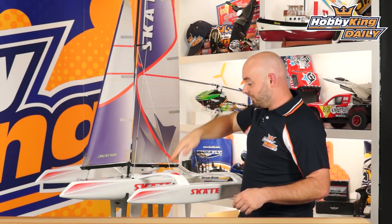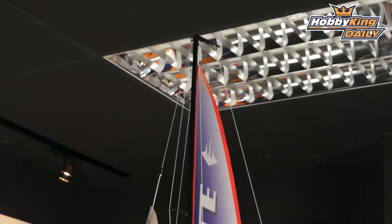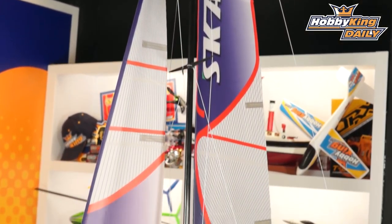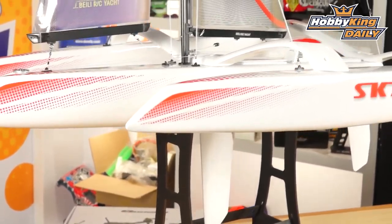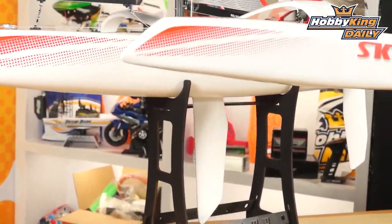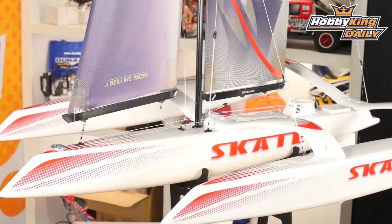This is a very large model. I'm about 5'7" and this model is also about 5'7" tall, from the very bottom to the very top of the sail. For those of you in metric, that is 1,700 millimeters. The model is 660 millimeters wide and about 1,000 millimeters long, so it's a very massive model.